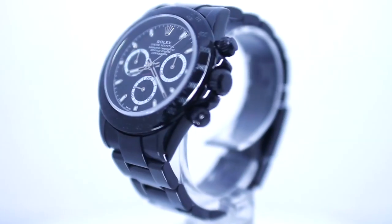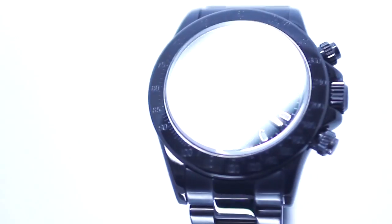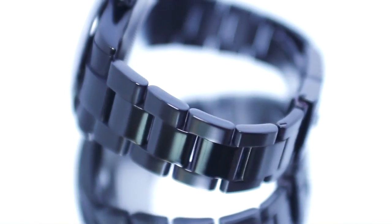Introducing the Time and Gems line of black Rolex DLC watches, featuring ultra-hard, scratch-and-weather-resistant, military-grade coating, and an elegant stealth black finish.